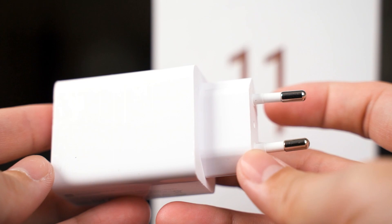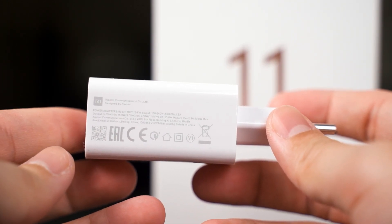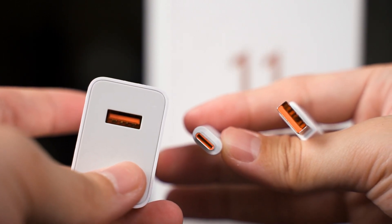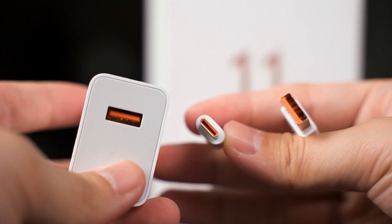The Xiaomi Mi 11 global version — not directly from China — comes with a charger inside the box. This one in particular is a 55W GaN charger, and it's also using a USB Type-A output, so you'll be getting yet another USB Type-A to Type-C cable, but this time it has an orange cable header instead.